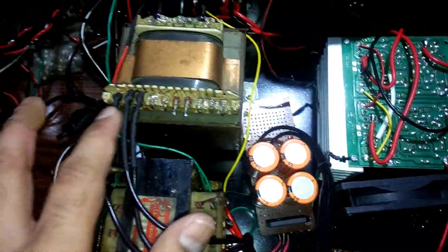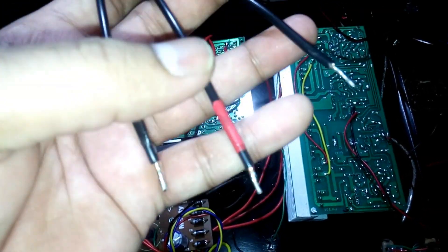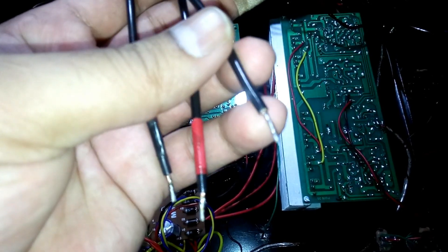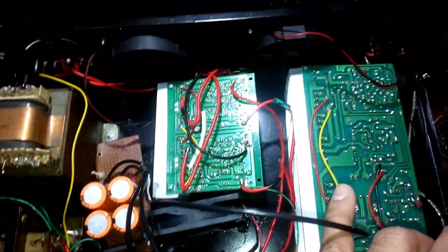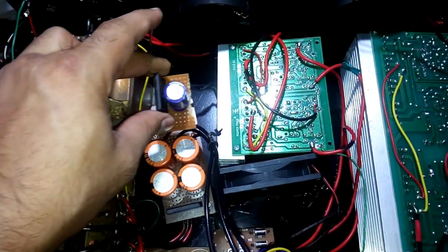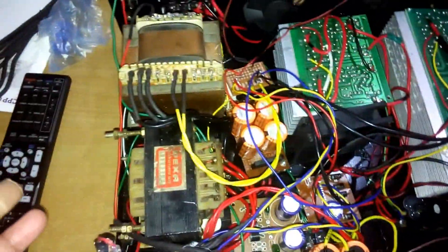I've connected the transformer's main output — the 3-pin connector — to the rectifier board. The DC output uses black wires; I didn't find other colors, so red is positive, black is negative, and the ground wire connects to the bigger kit. The fan is installed and connected. I've also added a small bridge rectifier kit for the 12-volt supply, mounted with sticky tape.